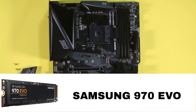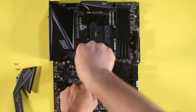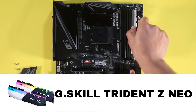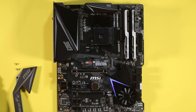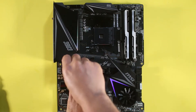For storage, we're going with a Samsung 970 EVO and installing it into the M.2 slot — just hold it at a slight angle and put in the screw. For RAM, we're going with the G.Skill Trident Z Neo, a total of 32GB, installed in dual channel. I recommend reading the motherboard manufacturer's guide to know which RAM it supports.